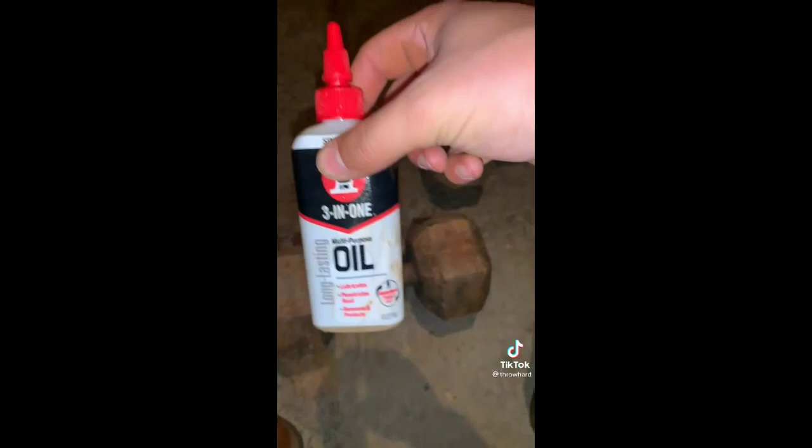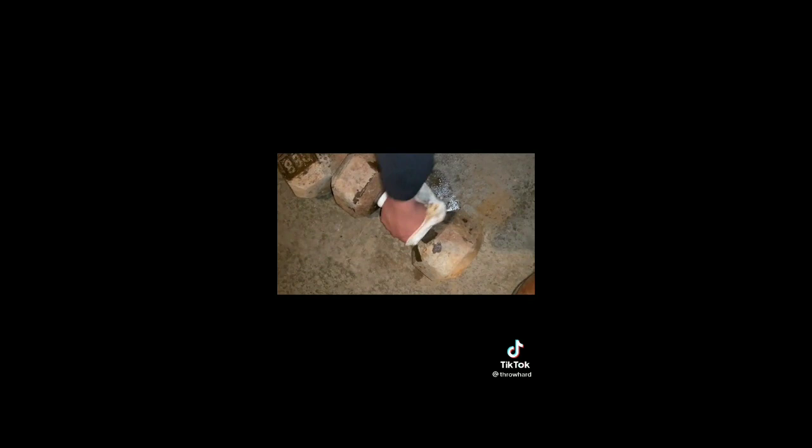I end up using the bigger brush — not sure why I started with the small one. Three-in-one oil: it penetrates the rust and we're actually going to use it on the bar itself. I'm trying to get deep into the knurl so I can get the most out of it.